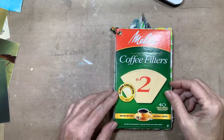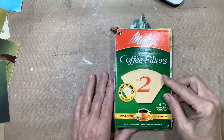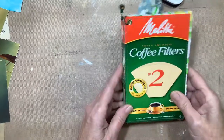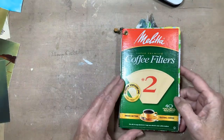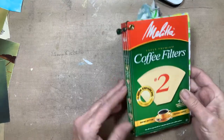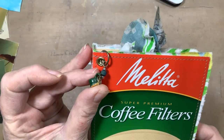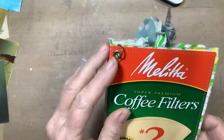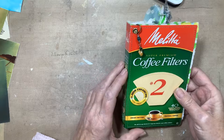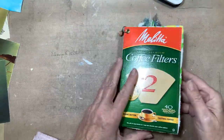I just finished a little journal this morning — I started last night and finished it this morning. It was pretty simple, only three signatures. I didn't put a lot of work into the cover. I've had this box for a while, and after doing the candy box journal I felt inspired to try another one out of a box. This one has a little eyelet and a coffee cup charm — it was part of a necklace I've had for a long time.